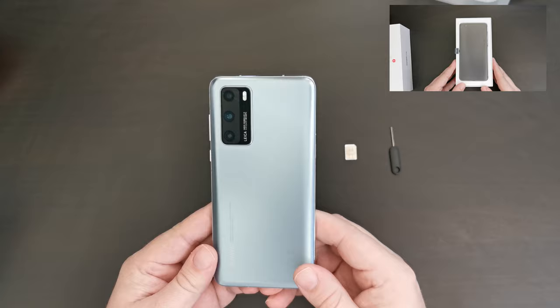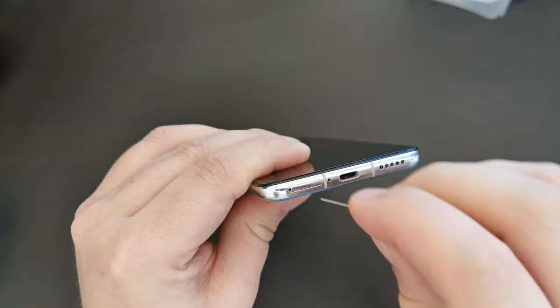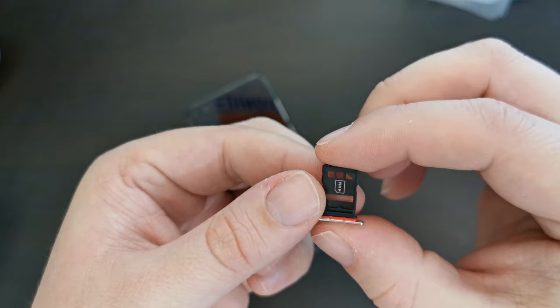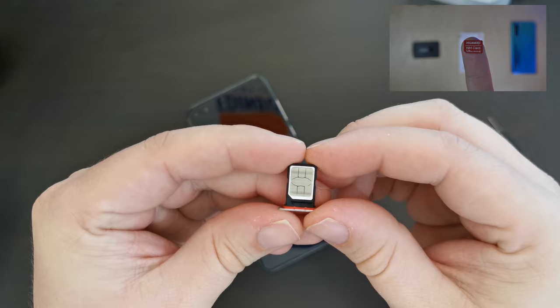The Huawei P40 — you probably already saw this in our unboxing video — is here. I've unboxed it and what I'm going to do now is put in my SIM card. At the bottom left of the device there's a SIM tray — a nice metal SIM tray with plastic on the inside. At the front it says SIM 1, and on the back it says NM — that's nano memory. You may have already seen the Tech Travel Geeks video that Lukash did, unboxing and reviewing his nano memory card for his Huawei P30 Pro.